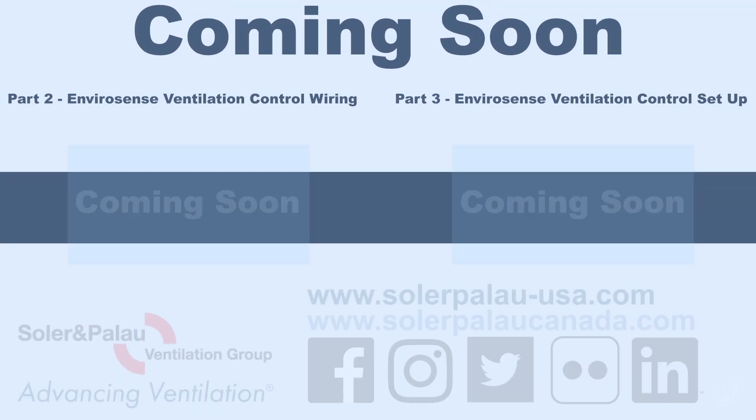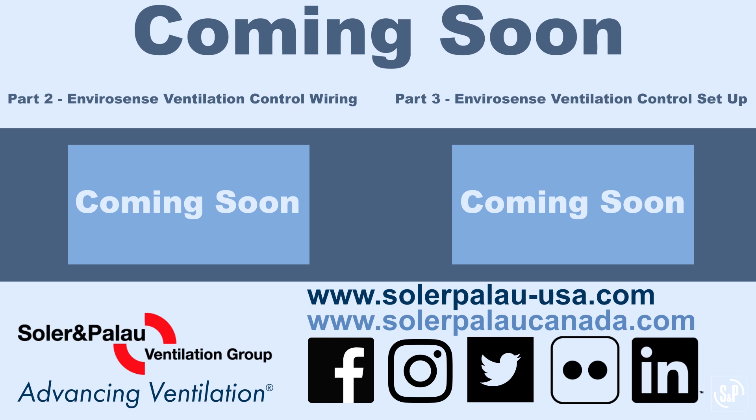Check back soon for part two, where we will discuss how to wire the control, and part three for setting the control, including how to set the high or low temperature and humidity limits.